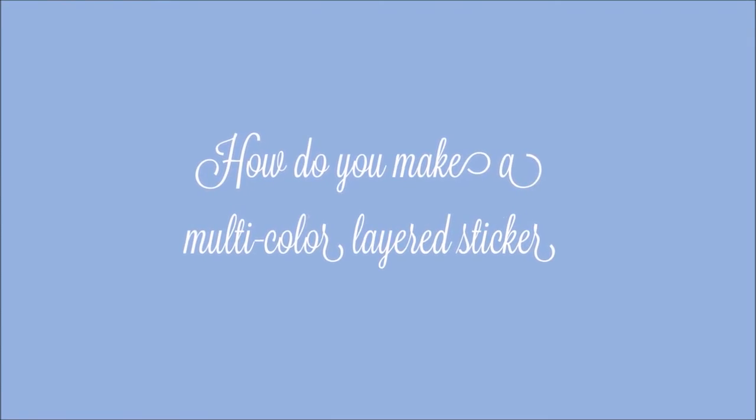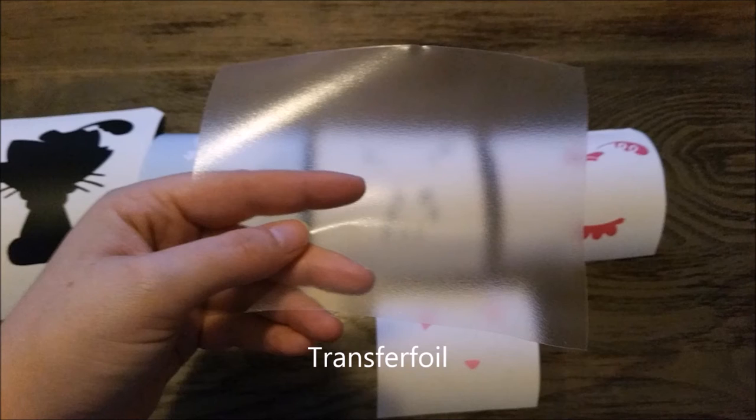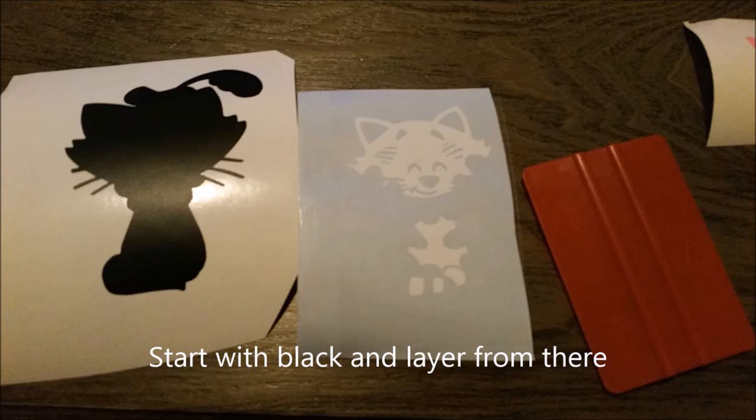Hello everyone, today I'm going to show you how to make a multi-color layer sticker. All the colors. Transfer foil. Start with black and layer from there.